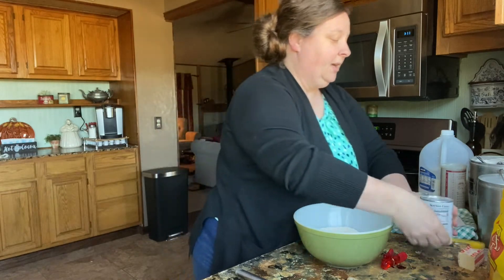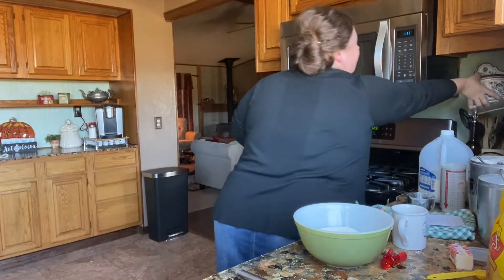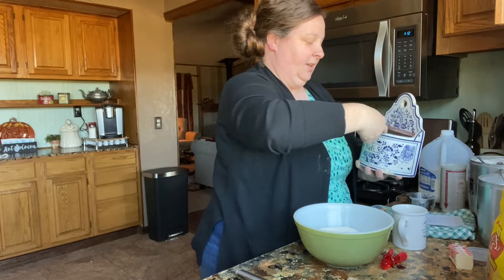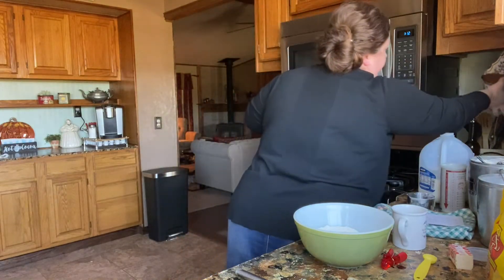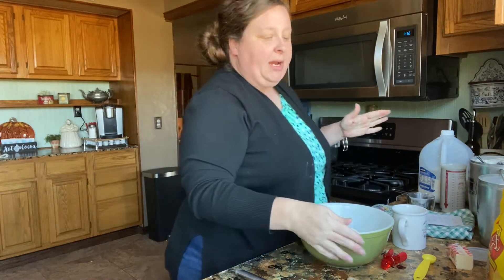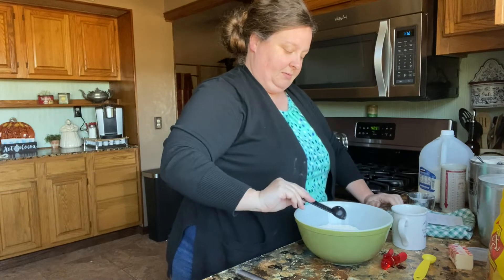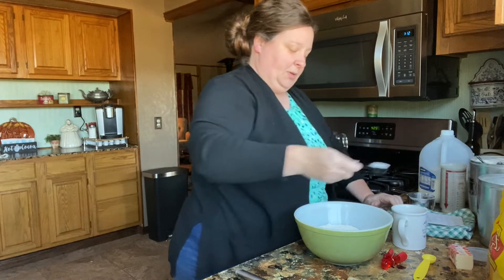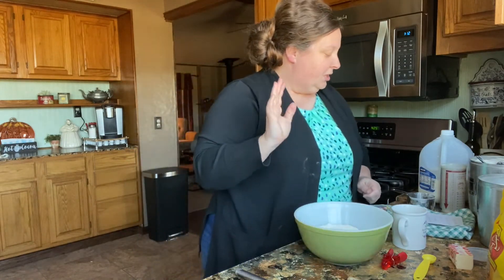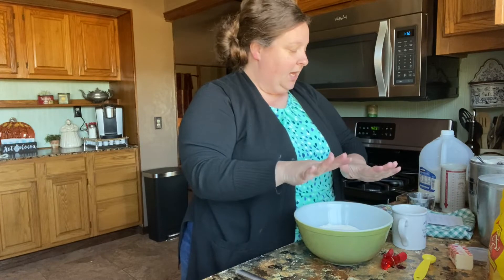We've got our baking powder. Now we're going to put in one teaspoon of salt — don't forget your salt, that's so important. Now, if you don't want sweet cornbread you leave this out, but we like sweet cornbread so we're going to do three tablespoons of sugar. So this is all of our dry ingredients: your flour, your baking powder, your cornmeal, your salt, and your sugar.